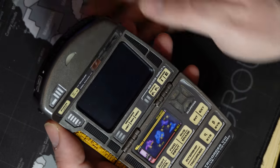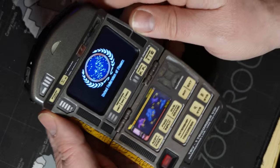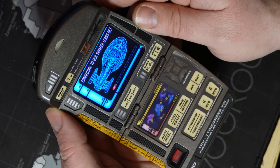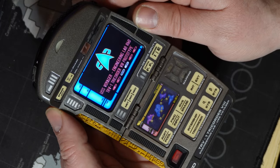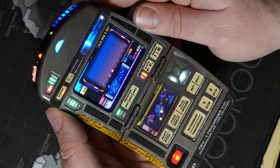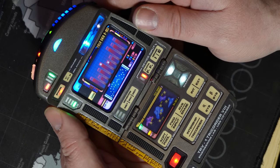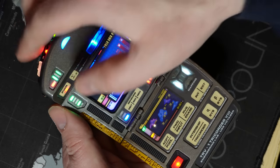To turn on the tricorder, assuming the battery has enough charge, open the door and press down the PWR power button. You'll need to engage the physical push button to power up the tricorder. If your sound circuit is turned on, you will hear a beep. You can now let go of the button and the tricorder will boot up.